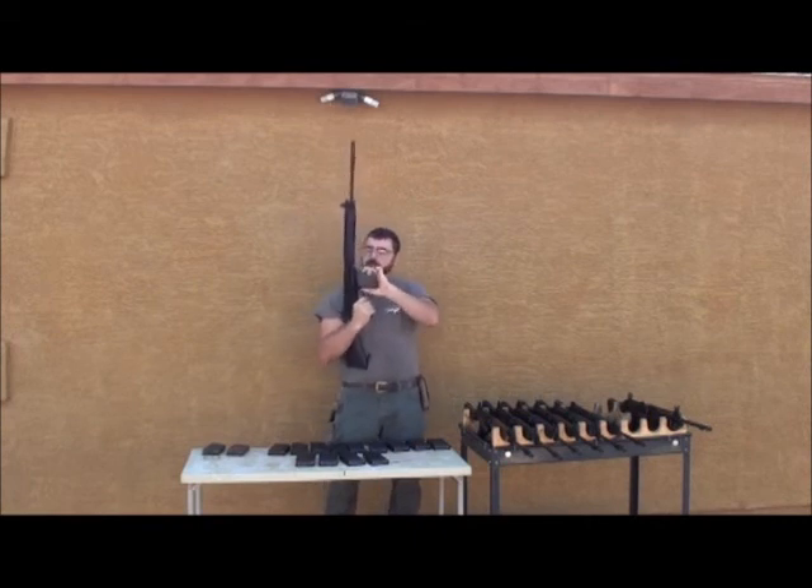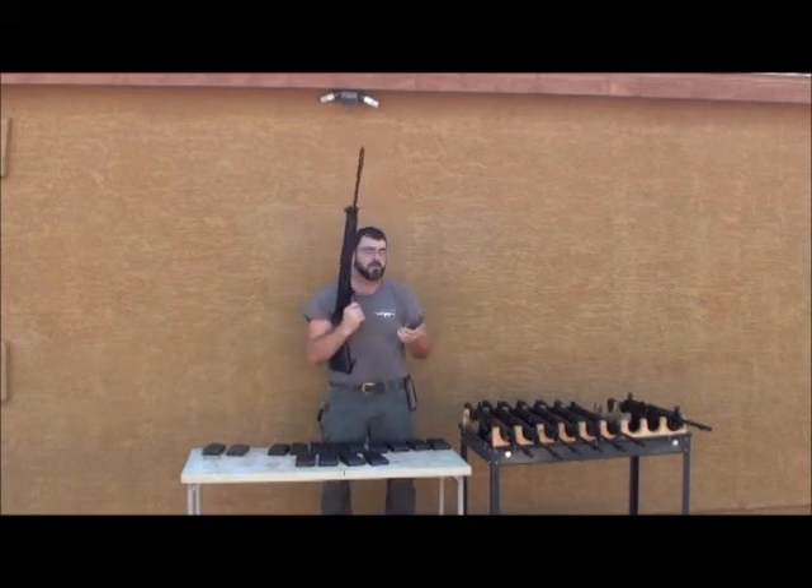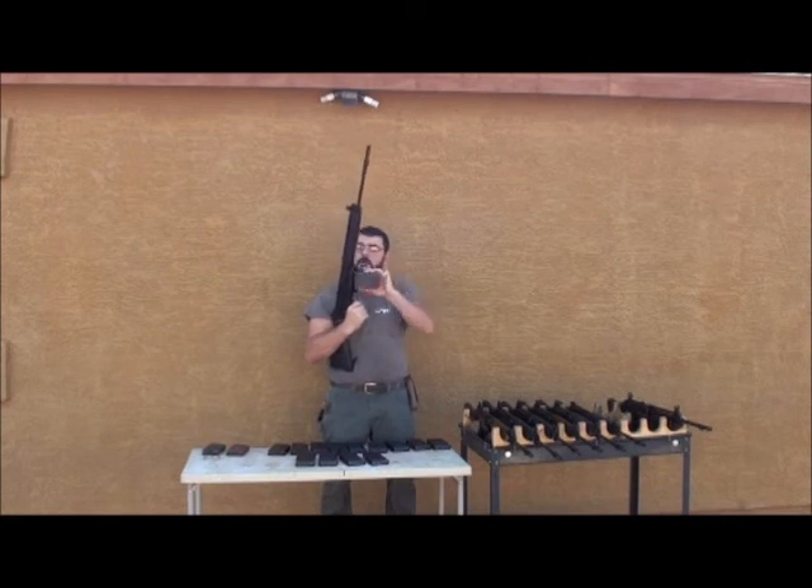That one's a little tight — try that again. One finger. Yeah.